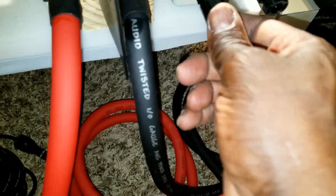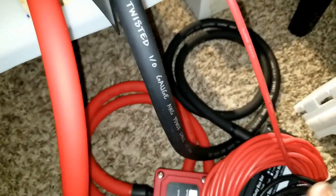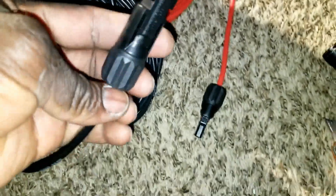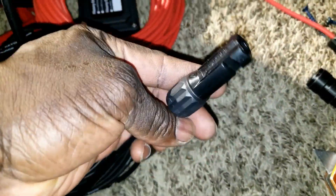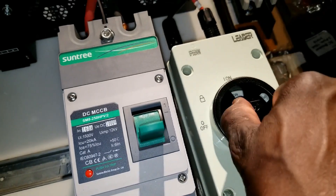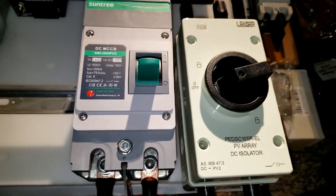If we decide to use any of these wires right here, we can take this — it comes here, the red, because it goes like a loop here and goes right there. And we can use the black from this guy right here and plug it right there. Solar is already on, so we take these ones to the panels — the negative and the positive go to the panels.